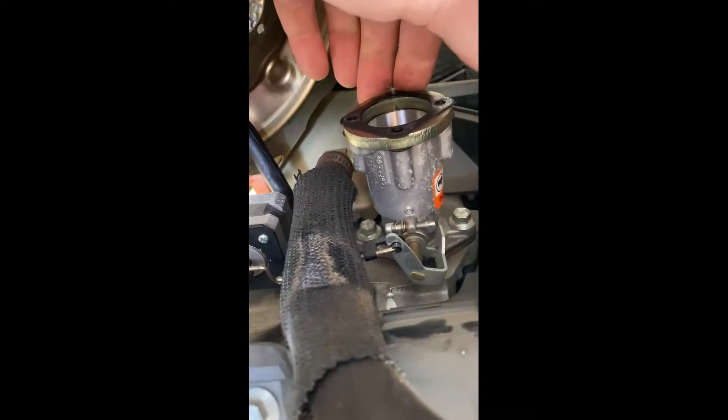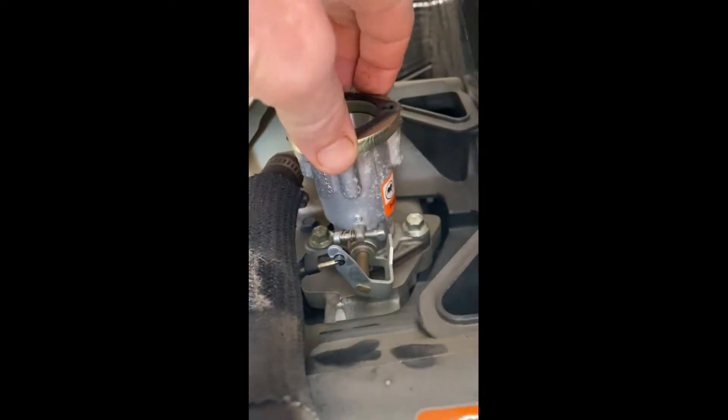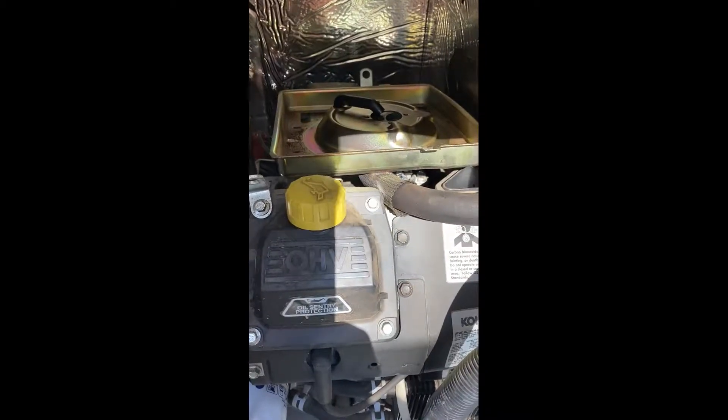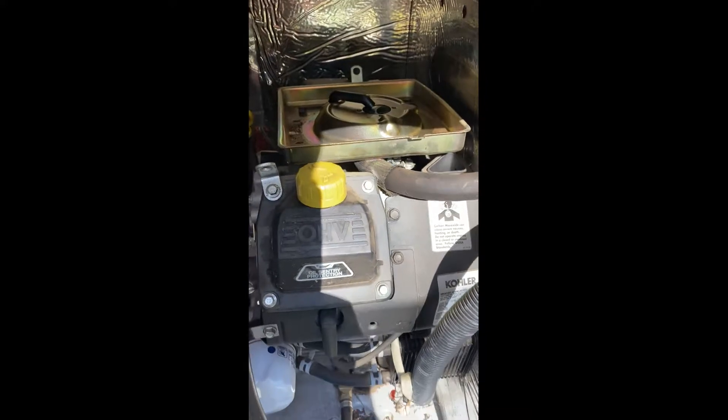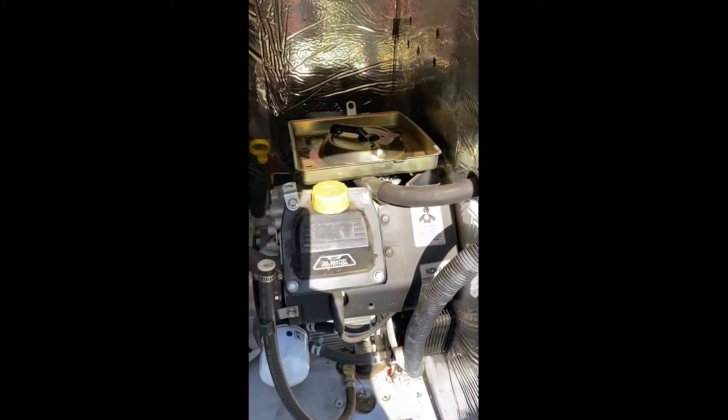It's like it either wasn't tightened very well at the factory - this may have been worked on but I kind of doubt it. I don't think this has been run very often and it looks really clean in here. Anyway, I think that's it. If you're getting surges, pulses, rolls, or waffles - whatever you guys call it - maybe check that out.